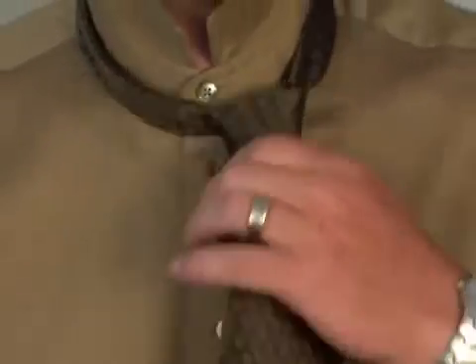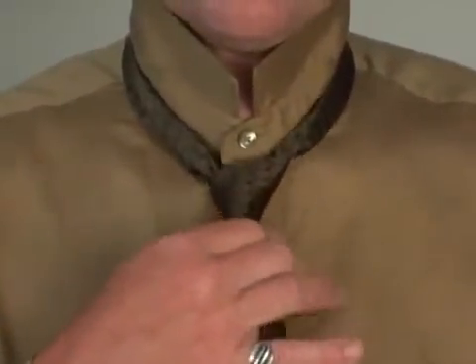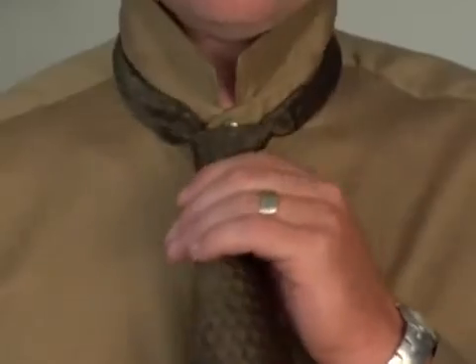Holding the back of the tie, we gradually slide the knot up towards the neck, pinching the front of the tie to create a little dimple.